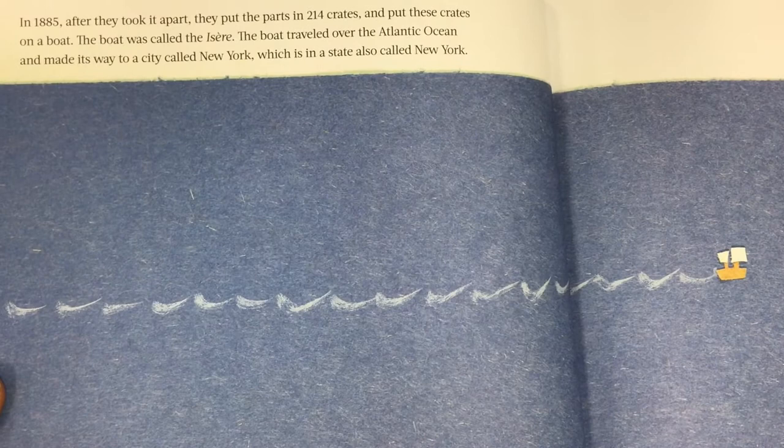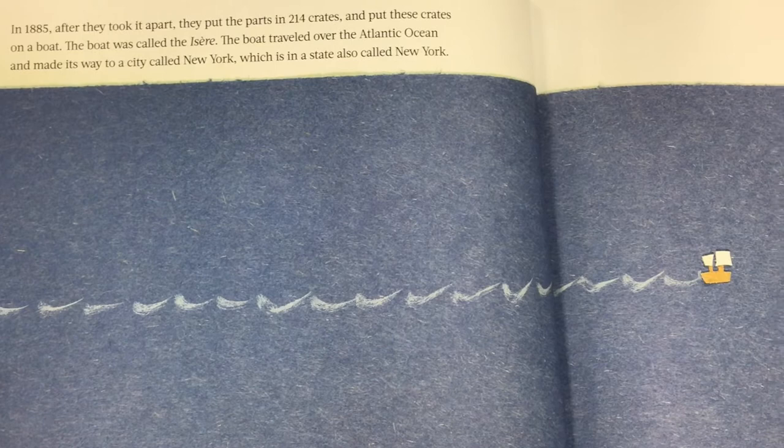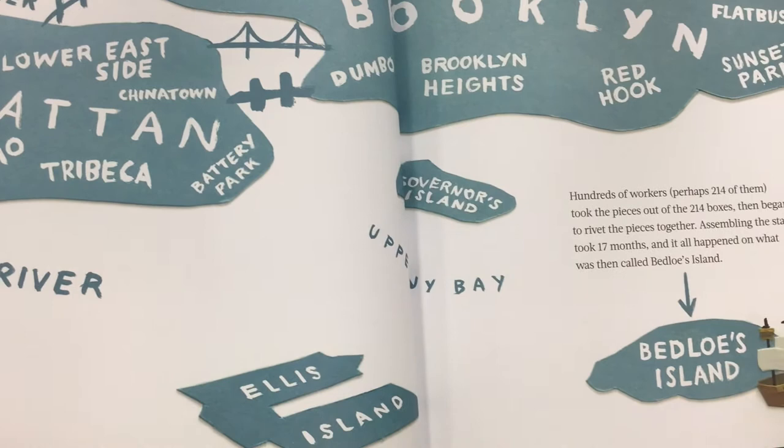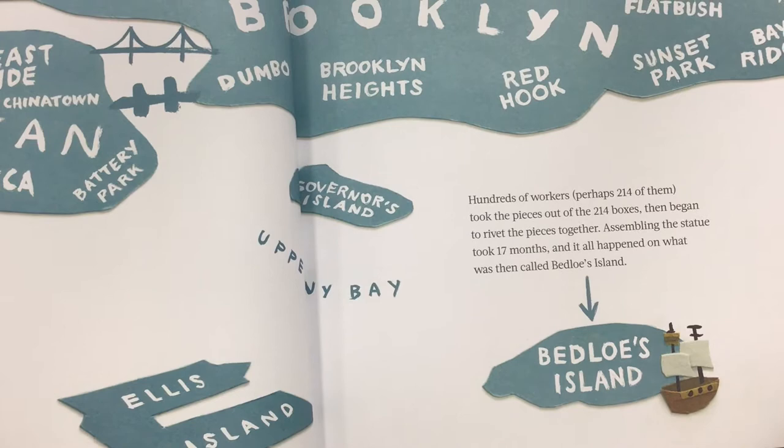In 1885, they took it apart. They put the parts in 214 crates and put these crates on a boat. The boat was called the Isser. The boat traveled over the Atlantic Ocean and made its way to New York. Hundreds of workers — perhaps 214 of them — took the pieces out of the 214 boxes and began to rivet the pieces together. Assembling the statue took 17 months, and it all happened on what was then called Bedloe's Island.